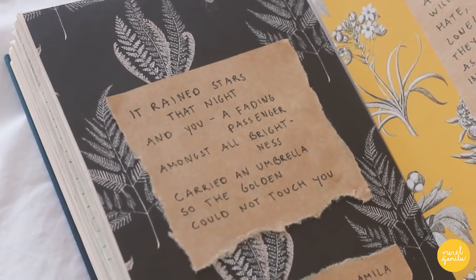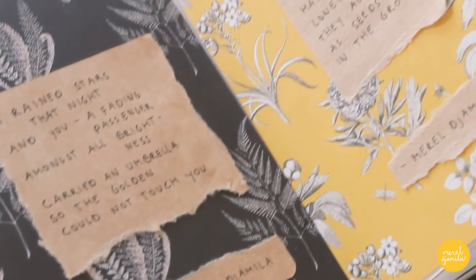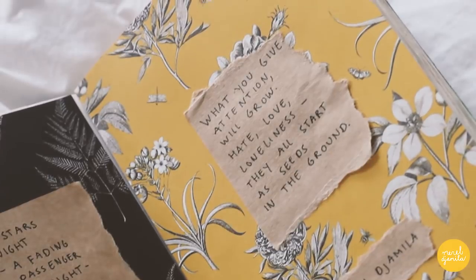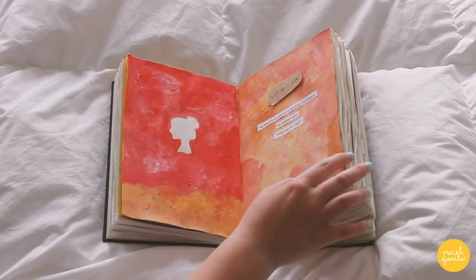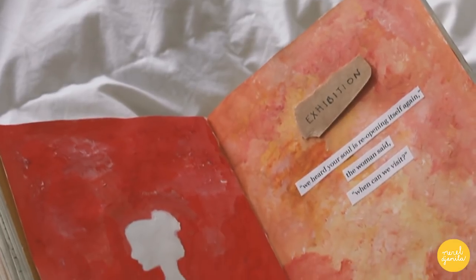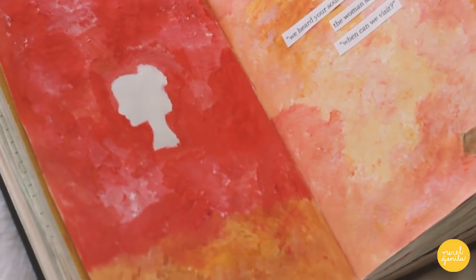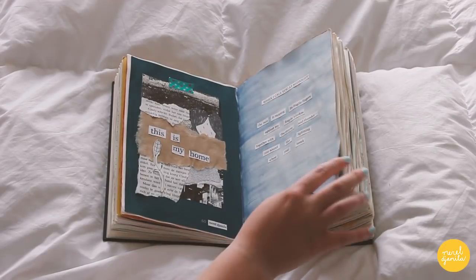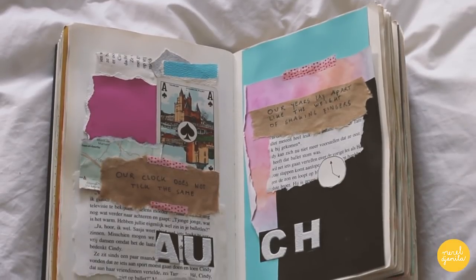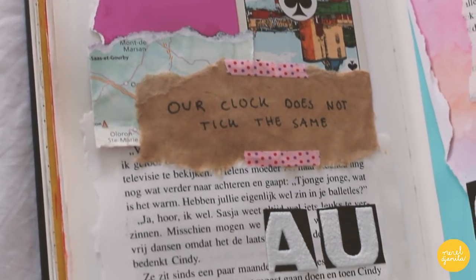I created this page by using papers from the Flow magazine. I really like to put my own quotes or poetry in my journal because they make everything feel more personal. In this page I work with acrylic paint. Although I prefer working with watercolors, acrylic paint gives your work a lot of texture, which is nice. To me, the fun part about journaling is to mix and match items until you're satisfied with the end result.